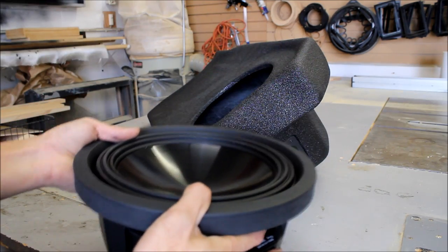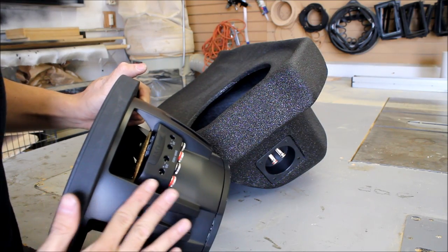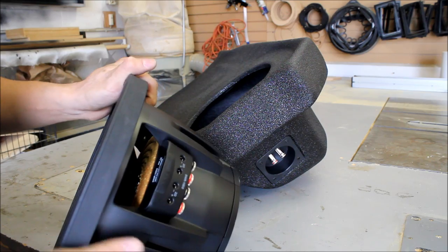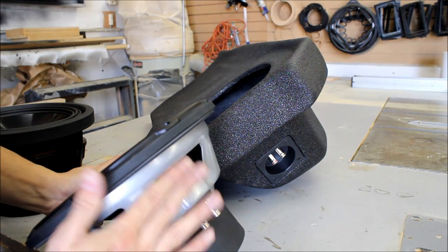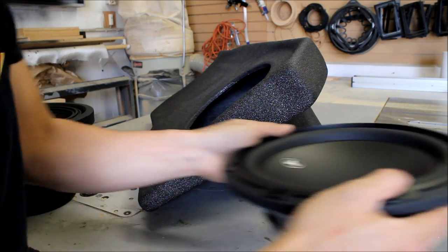Here's the Type R. You can see on the basket it's pretty aggressive — there's a lot of material on here. Some subwoofers come in more compact, like the JL I'll show you. See how there's way less material that tapers in really easily? This sub is really easy to install in pretty much any enclosure.